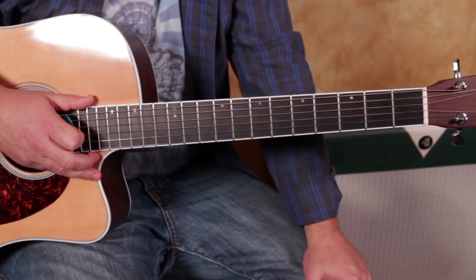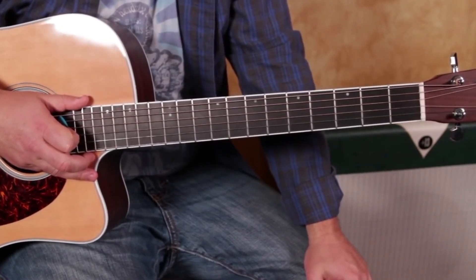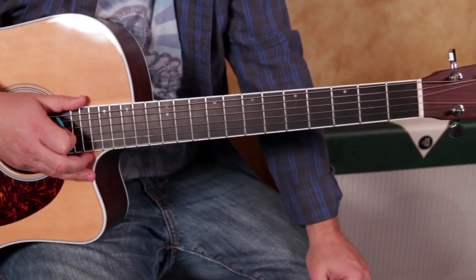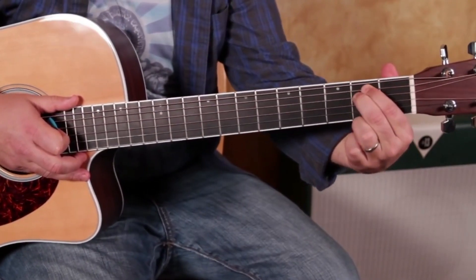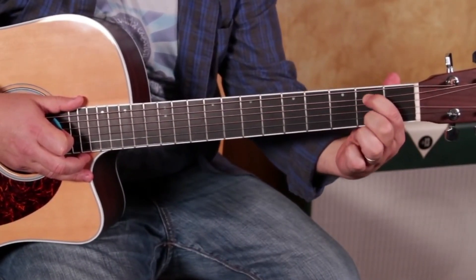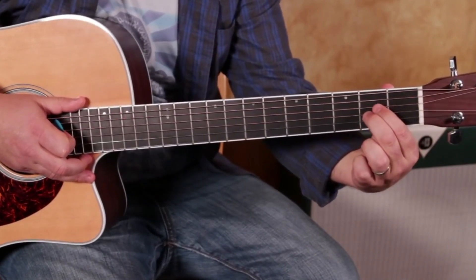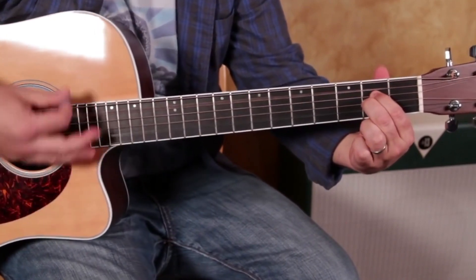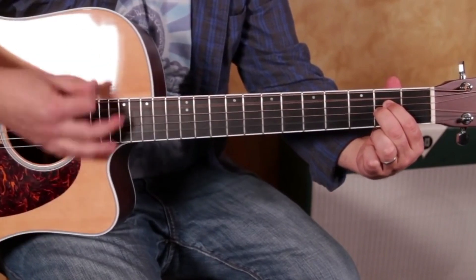There are two really easy places you can go from there to mix up your sound, and you're playing music. The first one has a really fancy name — A suspended two. But all it is, is taking this E minor chord — you've got that second string down and third string down — and you just take that exact same shape and scoot each finger down another string, and you get a whole new sound. And you can switch back.